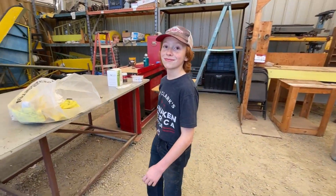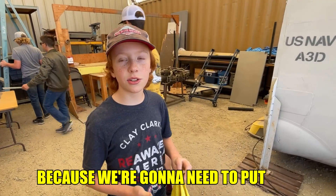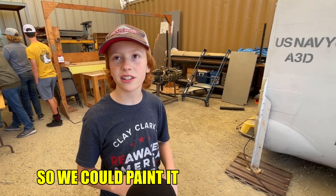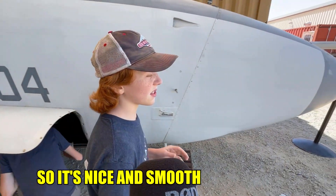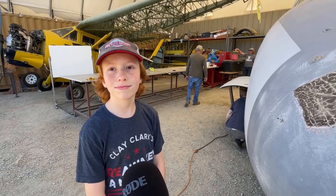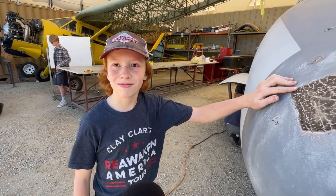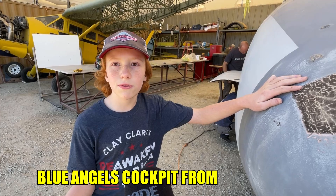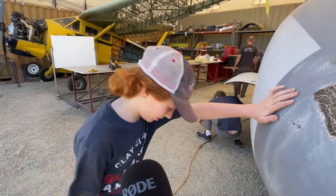Josiah, why are you sanding the A3? Because we're going to need to put — it's some big word — what we're going to put down so we could paint it. Bondo. Yes. So first we need to sand it down so it's nice and smooth to get it ready for all that. We've painted other airplanes before, haven't we? Yeah. The Blue Angels cockpit. So we got a Blue Angels cockpit from Florida. Do you want to go show me? Sure. Let's go.